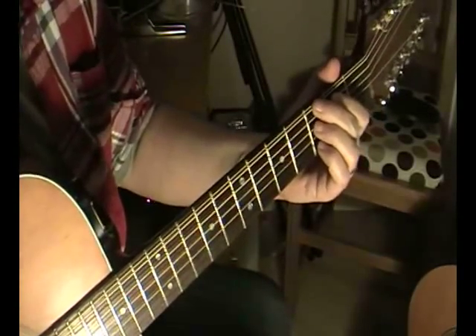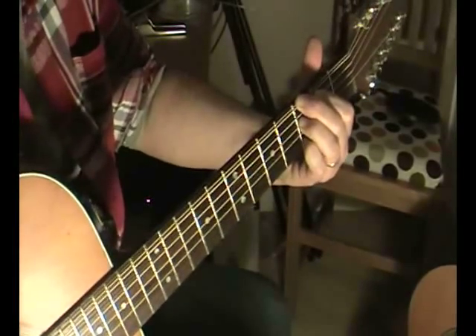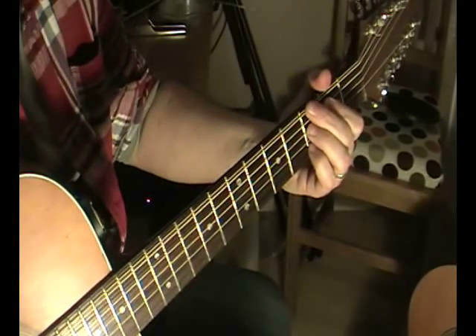So that is the magic 7 chord. Keep practicing.